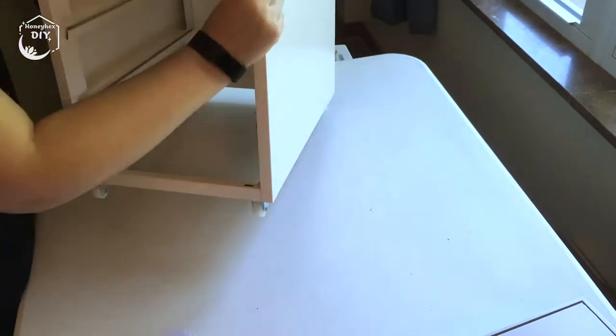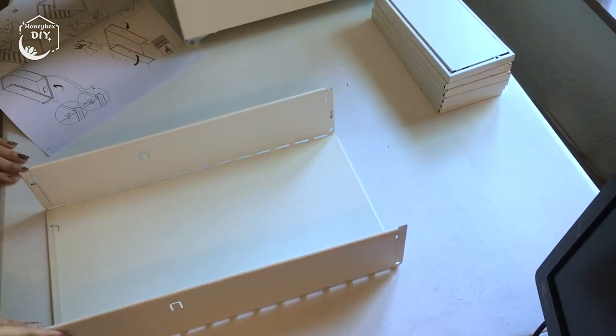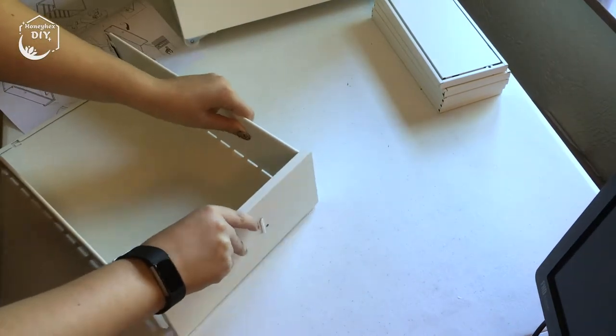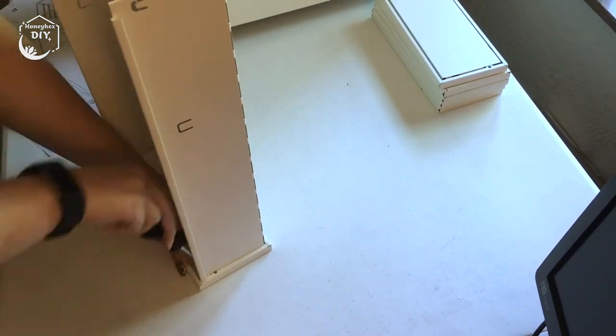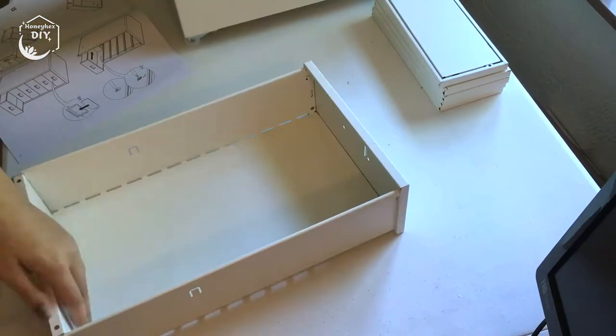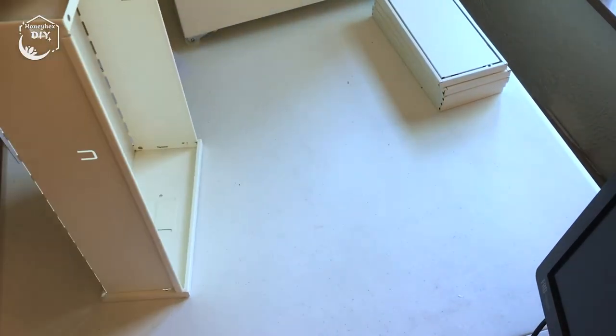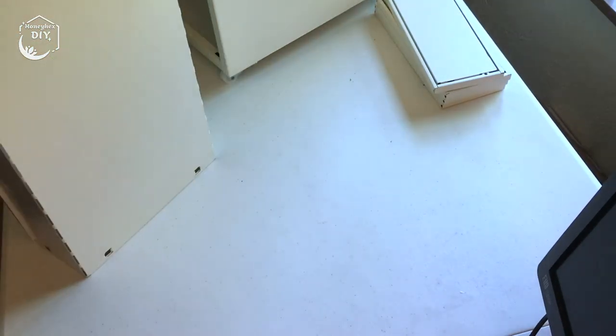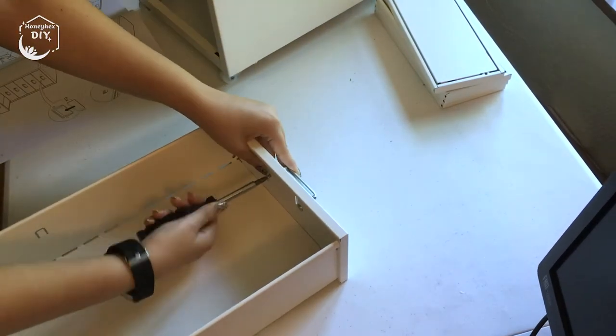Each of the six drawers needs to be assembled by folding in the sides of the large sheet of metal and then attaching the front and back panels. The front panel pops on pretty easily; the back panel takes a little bit of adjusting and then securing by folding in the metal tabs with a screwdriver. The last step is adding the handle onto the front panel with the remaining screws.